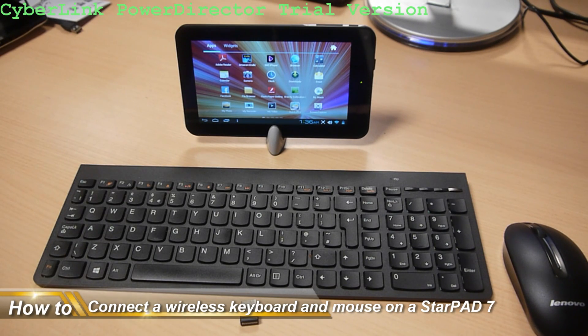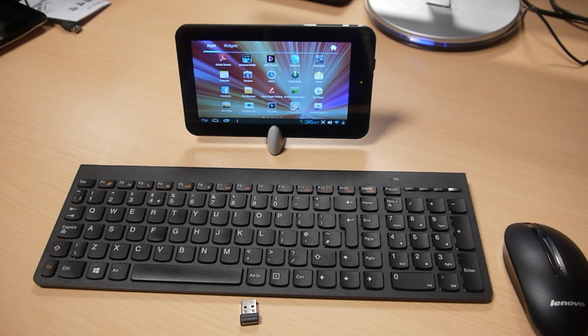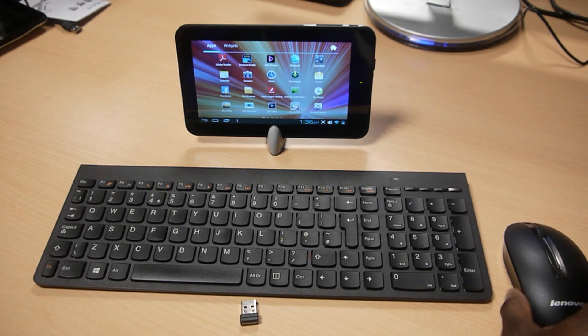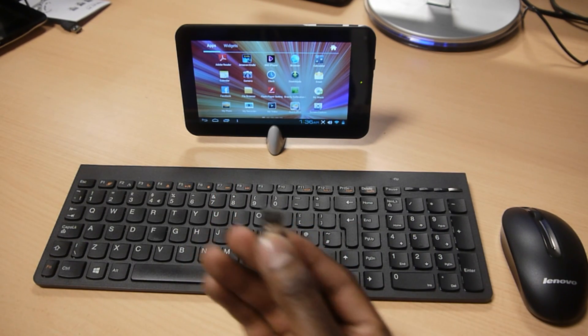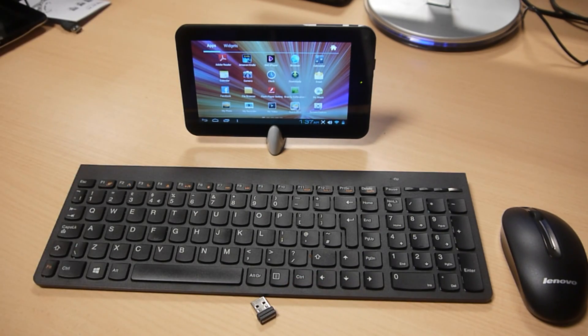Hi guys, this is a quick tutorial just to demonstrate how to use a wireless keyboard and wireless mouse on the Cambridge Sciences Starpad 7. To do this, you'll need a wireless keyboard like so, a wireless mouse, the receiver that you get with your wireless keyboard and mouse, and of course your Starpad 7 tablet.